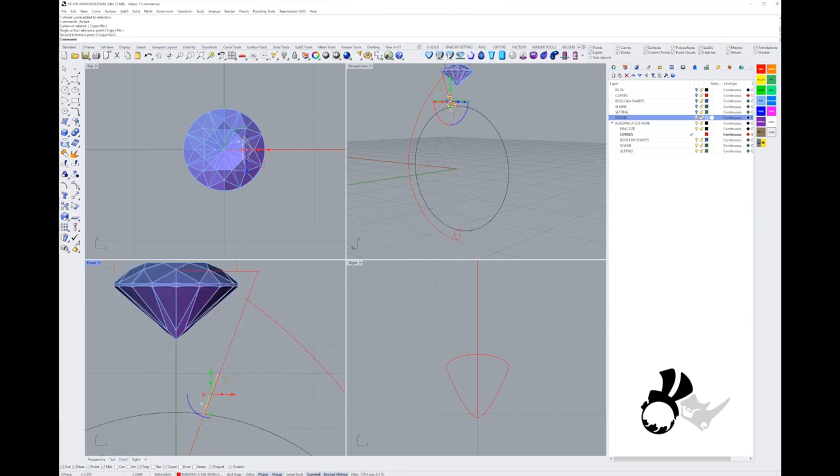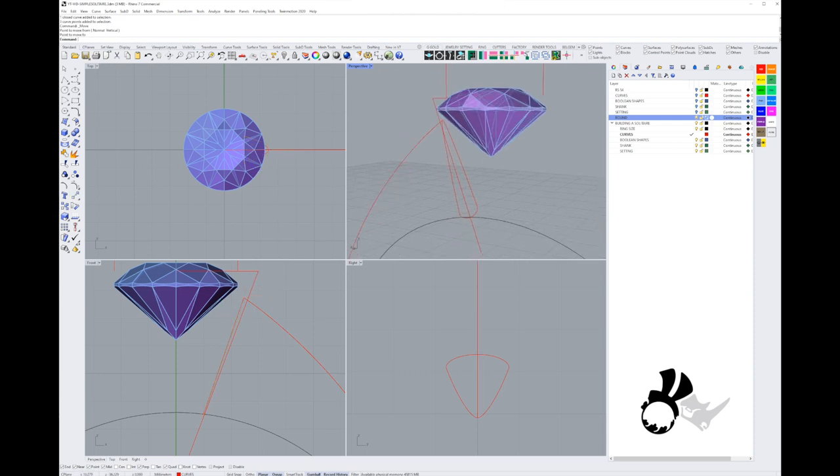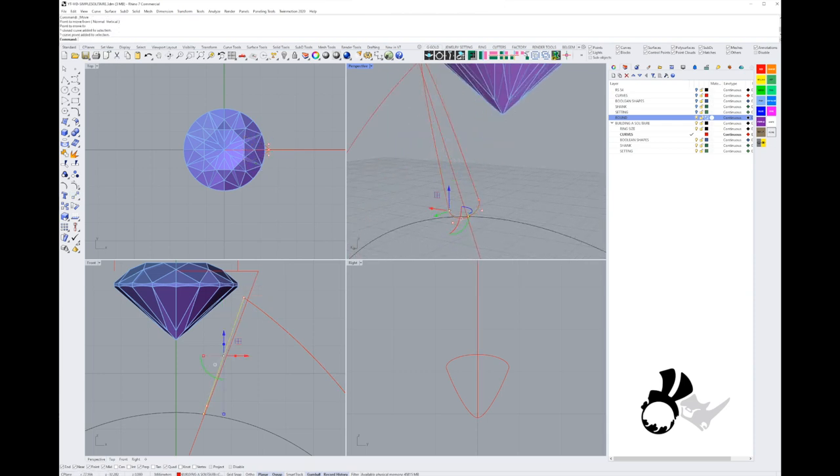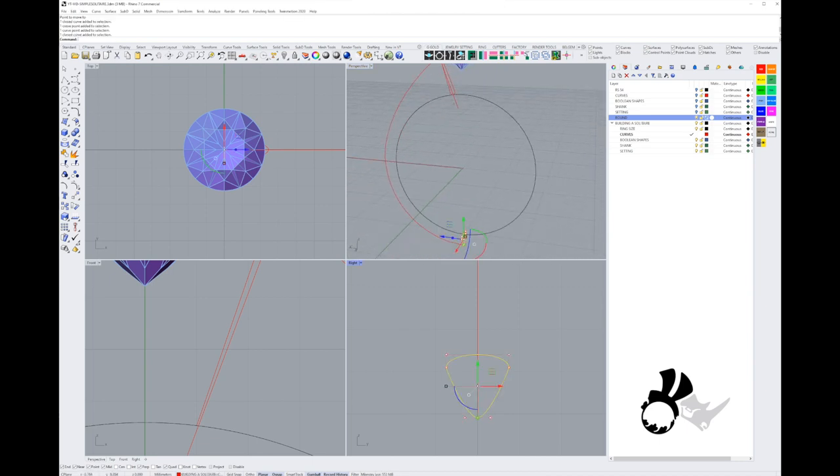I'm going to select the top three points of that curve and use the move tool to place them right at the end of the rail. I can change all kinds of things later — that's the whole point of this exercise, to understand how to change things down the line without having to rebuild everything. I'll just broaden up the bottom a bit.